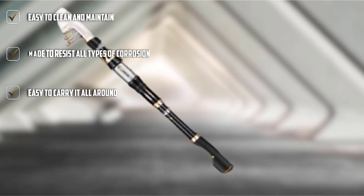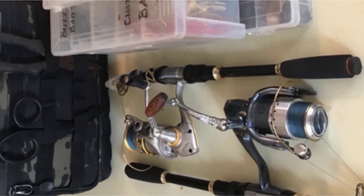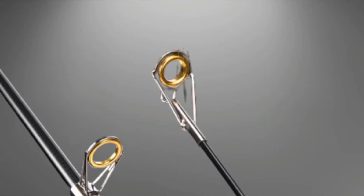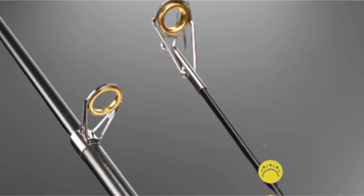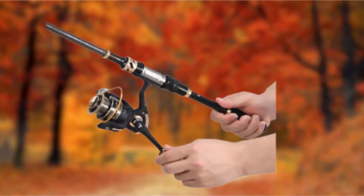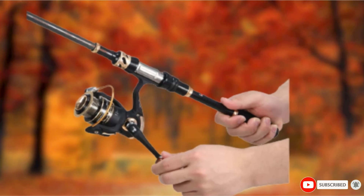The pole is suitable for all kinds of water, both fresh and salt. It's strong enough to handle small to medium-sized fish and has fair sensitivity to even the smallest bites. The rod is flexible enough to ensure your catch isn't lost. Available in a variety of lengths, beginners should choose around 6 feet for the right action and to work on accuracy.